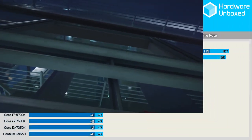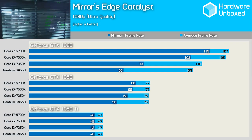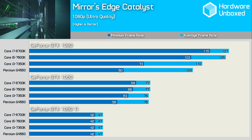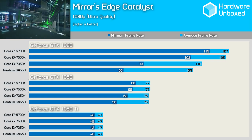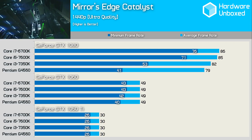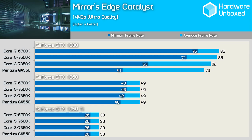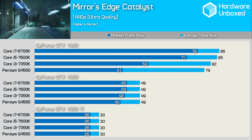Mirror's Edge Catalyst is surprisingly hard on the CPU. Although the G4560 maxed out the GTX 1050 Ti, it fell short with the GTX 1060 as minimum frame rates dropped away. By the time we reached the GTX 1080, both the Pentium and Core i3 were miles behind the i5 and i7. Bumping to 1440p helped when paired with the GTX 1060, and the G4560 became comparable to even the 6700K at that resolution.